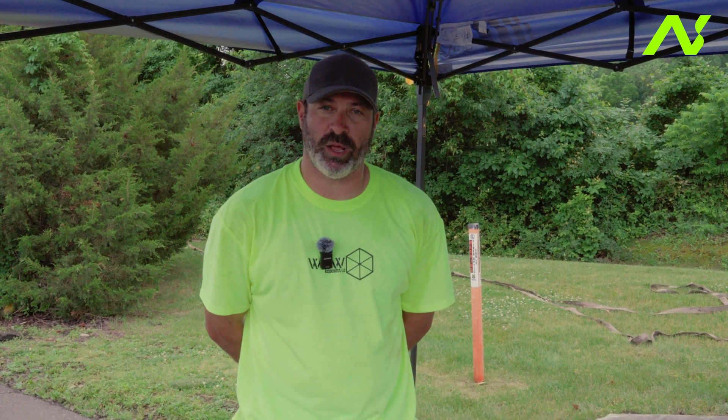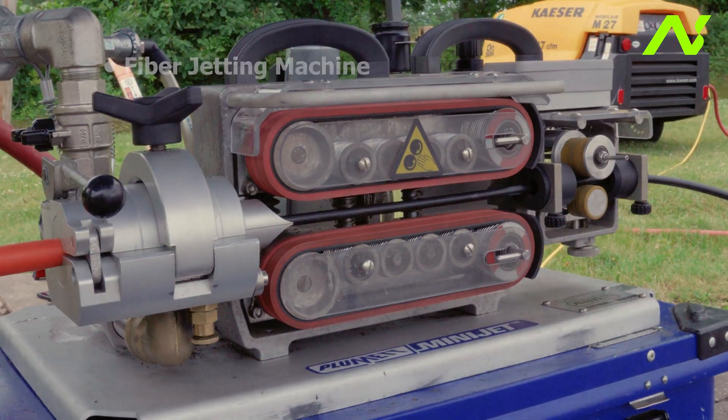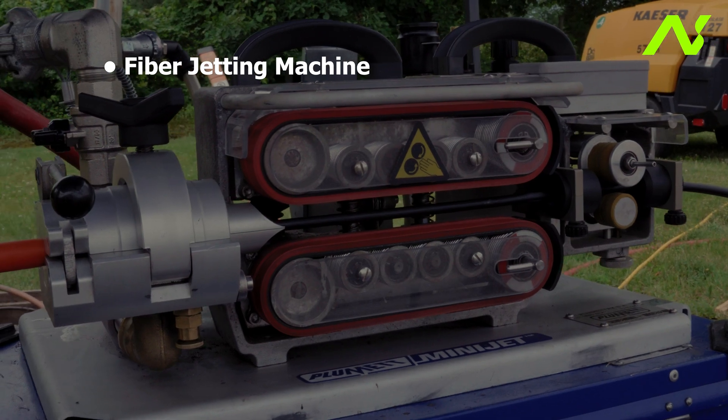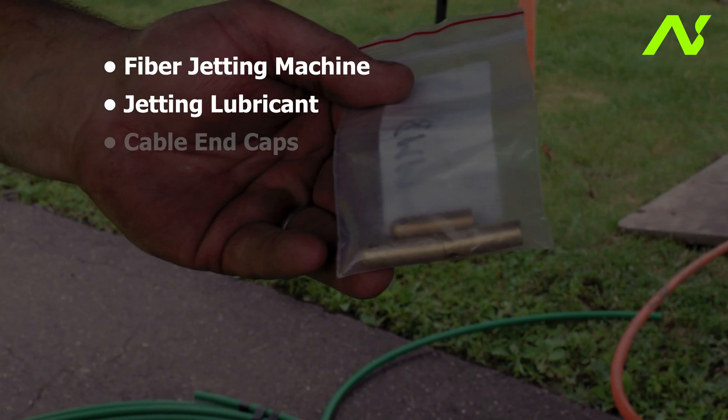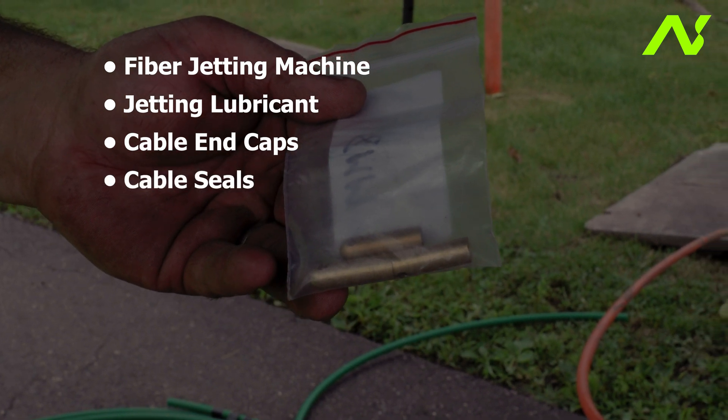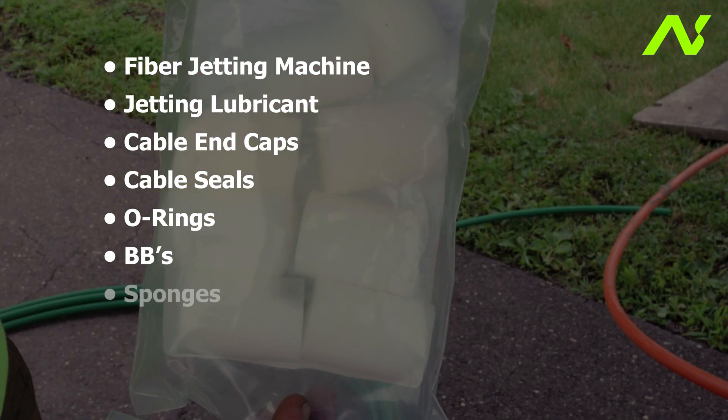Now we're going to talk about what it takes to get started out in the field day one jetting. You're going to need a jetting machine outfitted for the appropriate duct and cable size. You're also going to want cable end caps, cable seals, O-rings, BBs, and sponges.